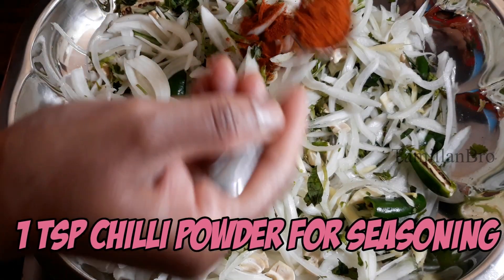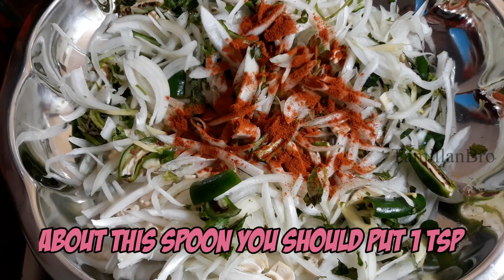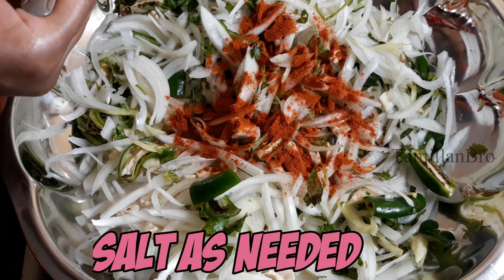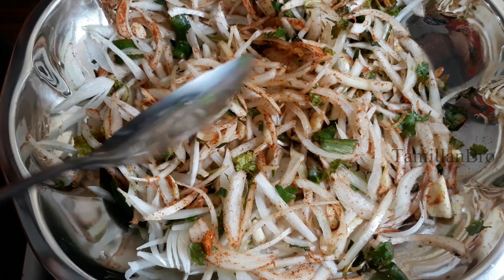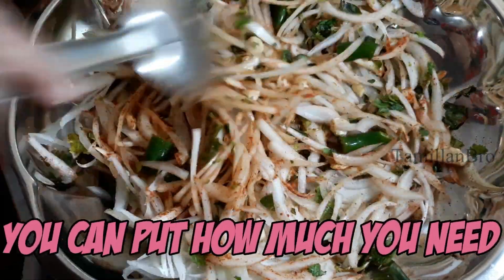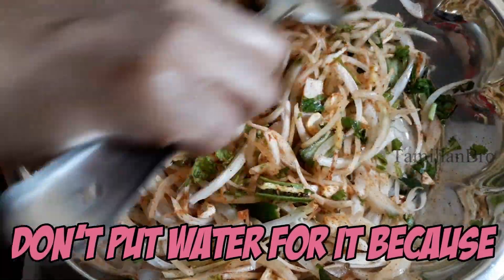Add 1 teaspoon of salt — about 4 teaspoons of salt total. I am going to add 1 teaspoon of the ingredient, so you can add 1 teaspoon and mix it in.